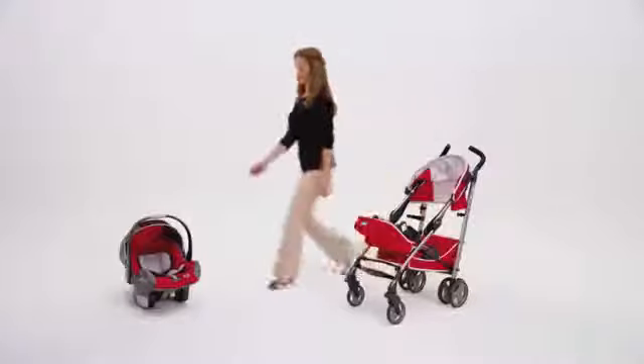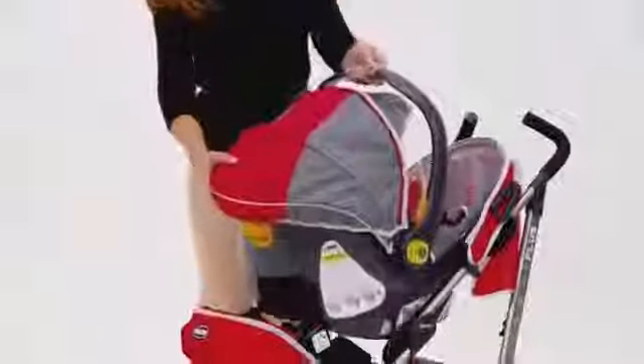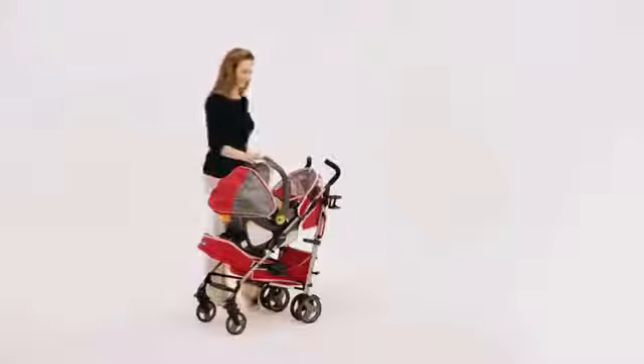To install the KeyFit, always place the infant seat facing into the stroller frame. Make sure you hear clicks on both sides and make sure that you lift up on the KeyFit handle to check that the seat is secured before pushing the stroller.